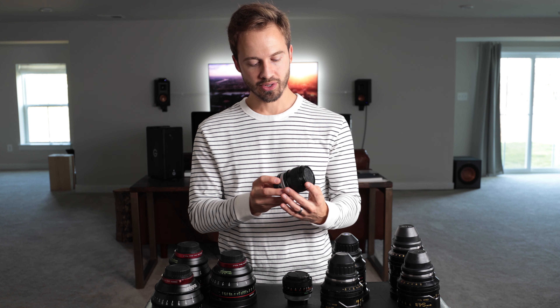You just have to know your project and the limitations of your glass and go from there. So like I said, this was a very informal rundown of lenses that I recommend and that I'm using right now. Stay tuned for future episodes and we'll see you soon.